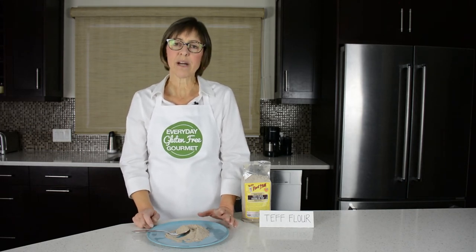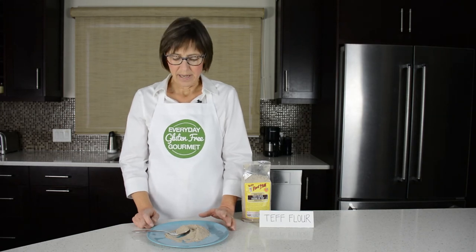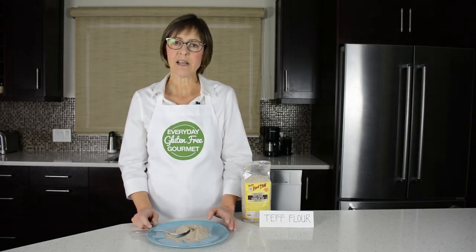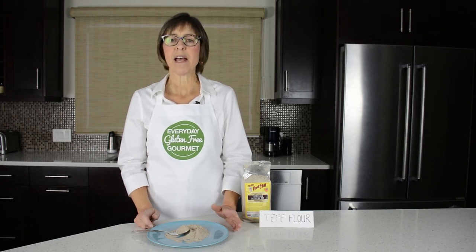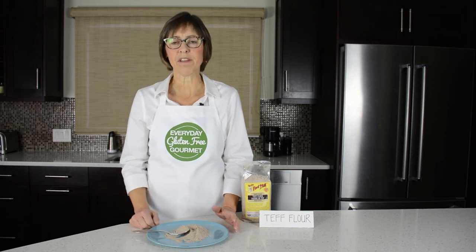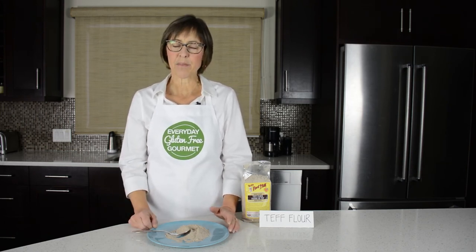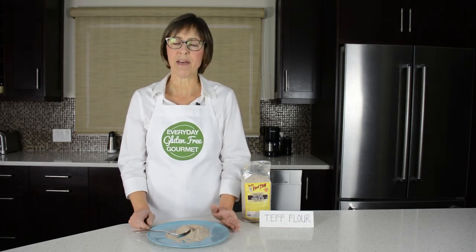You can also use teff flour in regular baking — quick breads and muffins — using 25% of the amount of flour in your recipe. So if the recipe calls for two cups of flour, substitute a half cup of teff flour and then one and a half cups of the flour you were using, whether that's some kind of a blend. If you make the same muffins or recipes over and over, you can compare that way.